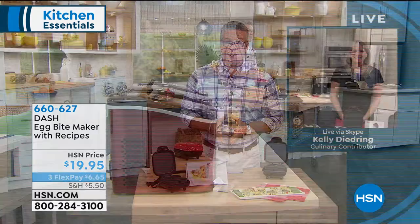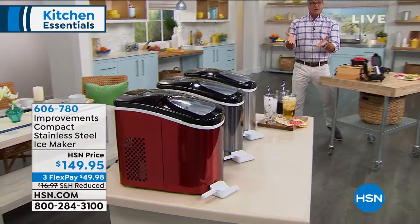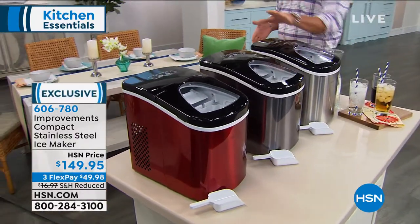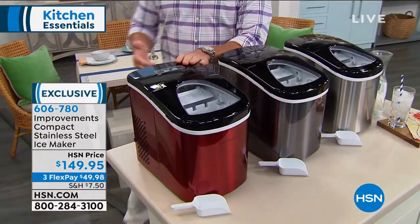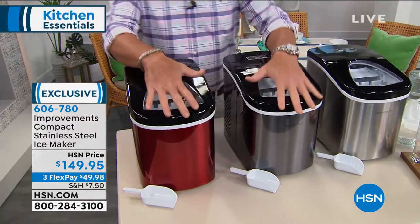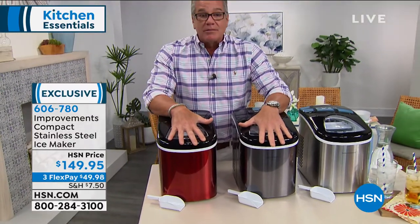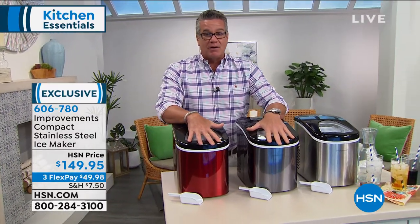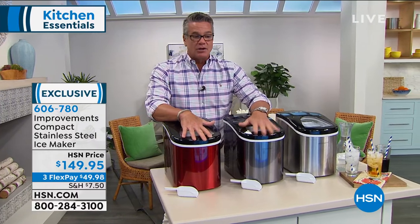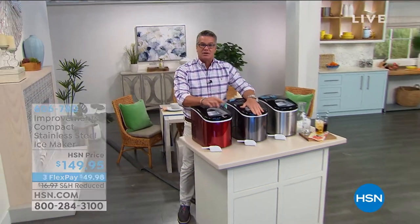People are already ordering a lot of our ice makers. It's beautiful — comes in stainless, black stainless, or red. 26 pounds of ice a day. Don't get caught without ice. These are portable — take them to a party, take them to your church thing — you always have ice. Stick around, we've got more to come as we continue Cooking in the Kitchen.